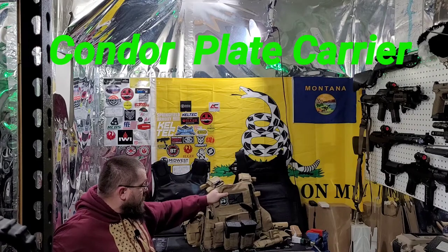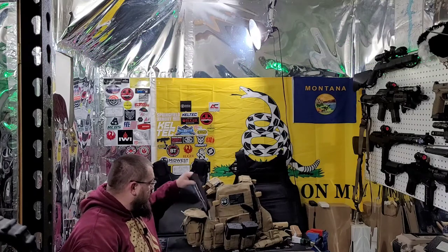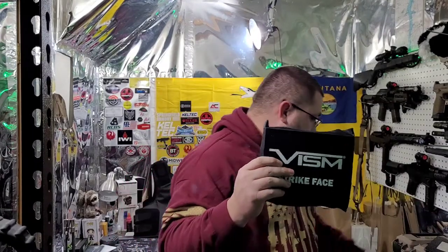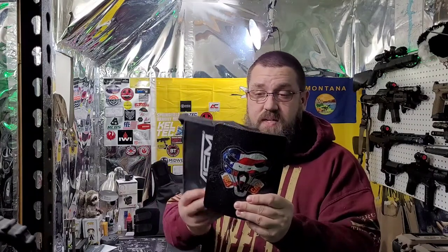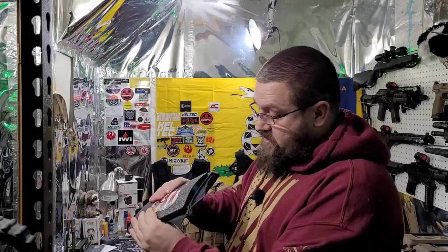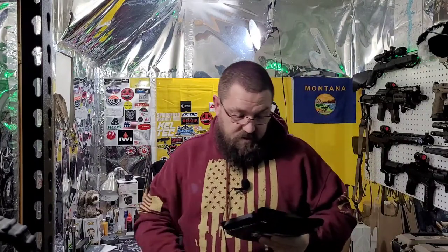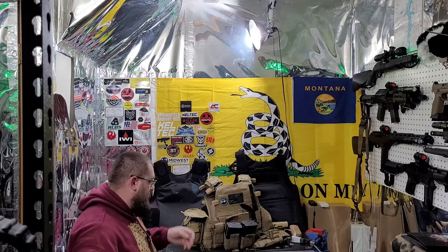This is my .308 carrier, and it has both soft and hard armor plates in it. An example here — I'll show you the Vism. This is a Level 3A rated polyethylene plate, and here's a steel plate, which is your rifle rating. This is Level 3 body armor, and the way this would go on your vest is: this would go on the outside, and this would go on the inside — a nice little sandwich. They both have a nice bow to them so they'll fit to your side nicely, above your belly button. These are both your more affordable route to getting body armor.